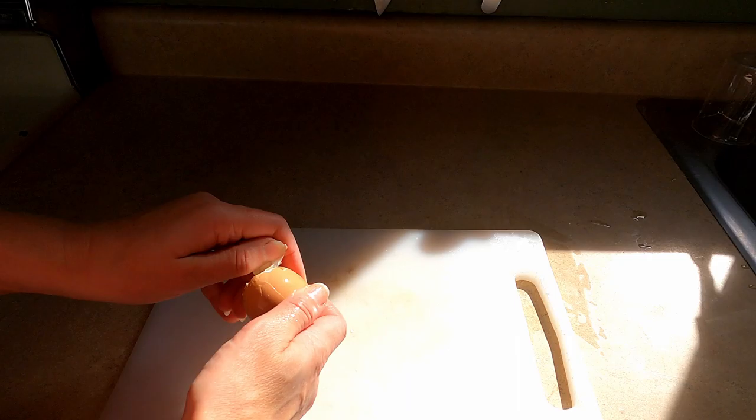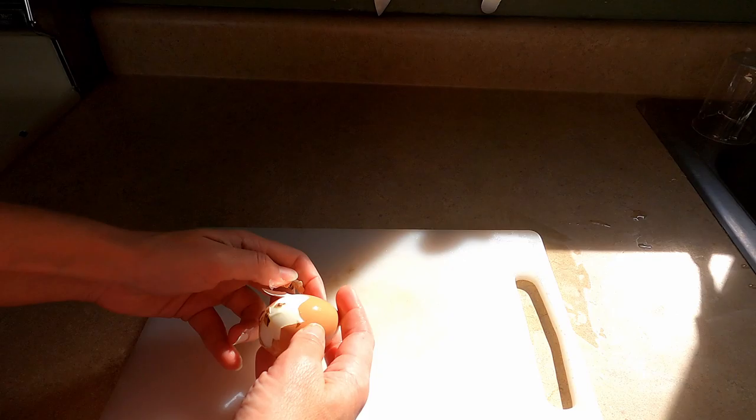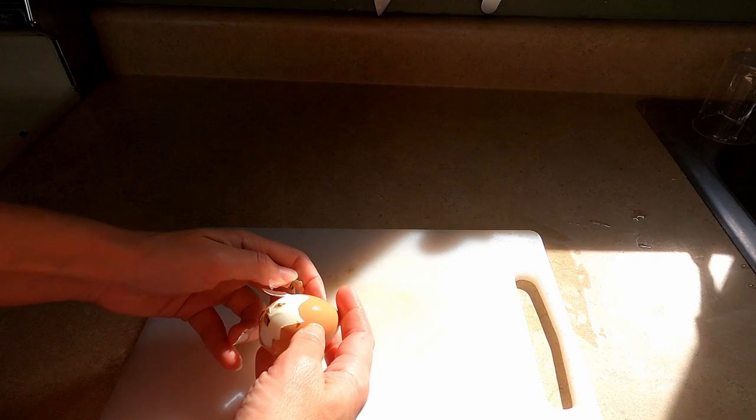I boiled it for an indeterminate amount of time — very hard the whole way through — then threw it in a sink full of water. But I failed at failing again: no green ring. I'll look for a picture of an overcooked egg online and post it. I hope everything today made sense and you learned something. If you liked it, give it a thumbs up and share. Come back for an episode on deviled eggs and pickled eggs — thanks for watching, have a fantastic day!